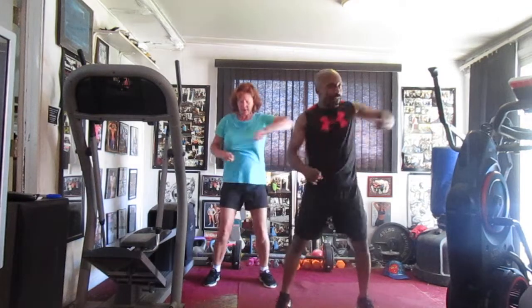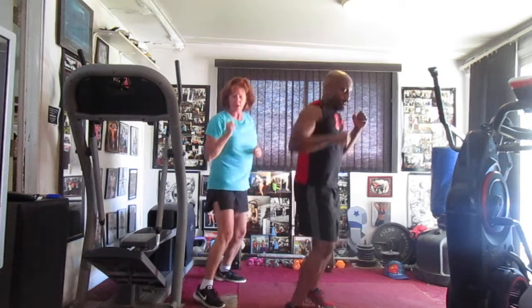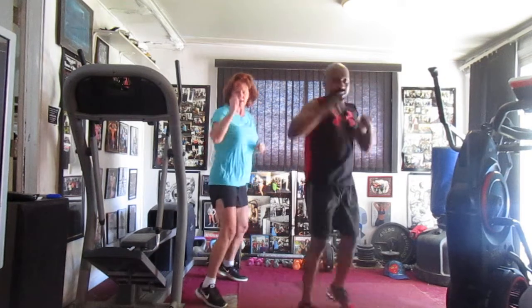One, two, three — make it count. Four, five, six — bolting in the front, jab it in, two, three, four, five, six, seven. Left side, switch it.